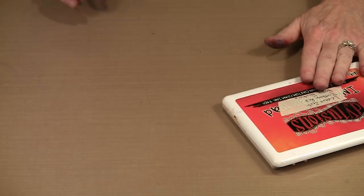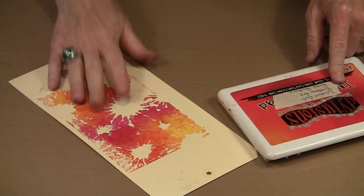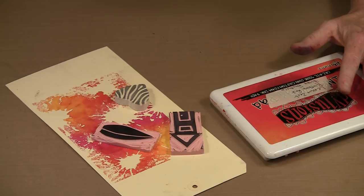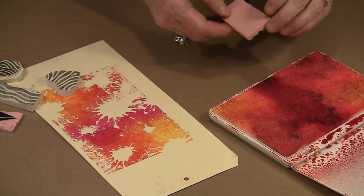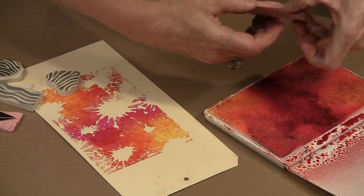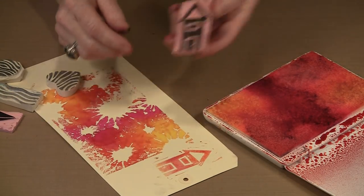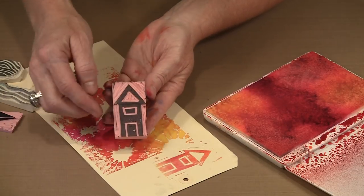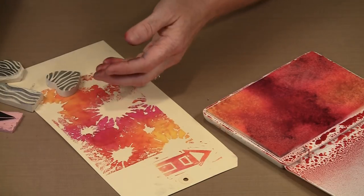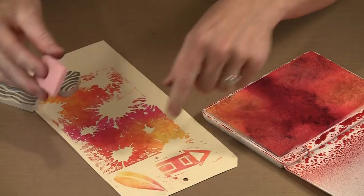Let me bring in a different colorway: this is Lemon Zest, Post Box Red, and Funky Fuchsia. I want to grab some other stamps and show you how cool they look with this multicolor pad. Let's do this house stamp — I really like houses as imagery. I'll span two colors, ink it up, and stamp. And here's the leaf we worked on earlier — let's see what this looks like. Very pretty! This starts to look like a fall leaf because of the gradation of color.